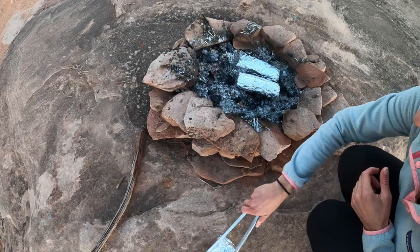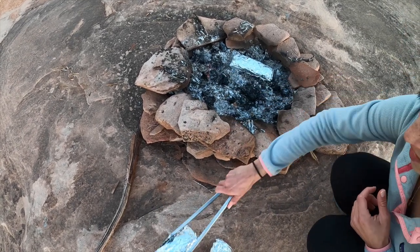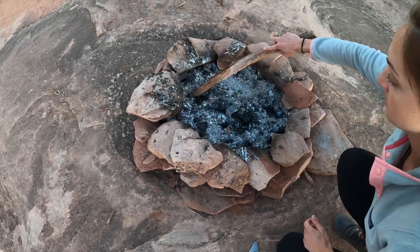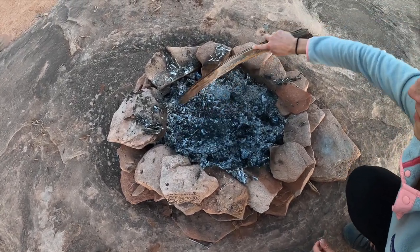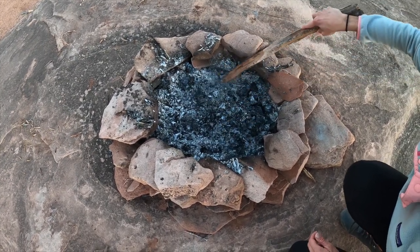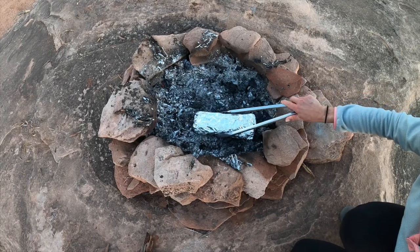I want to get a little bit more heat going, so I'm going to take these off and bring in some more of these coals to get a little bit more heat down in here, and then I just put them right back on.